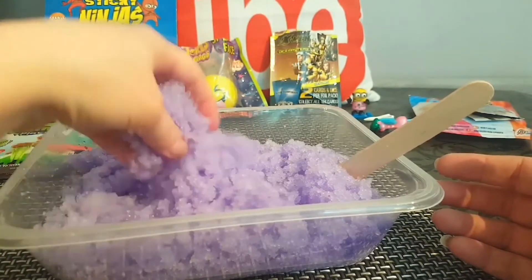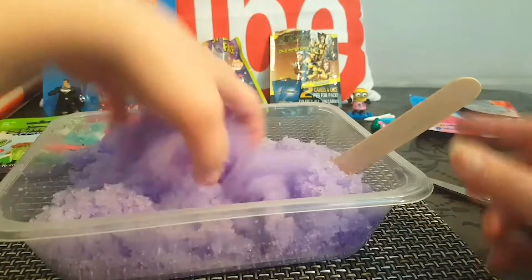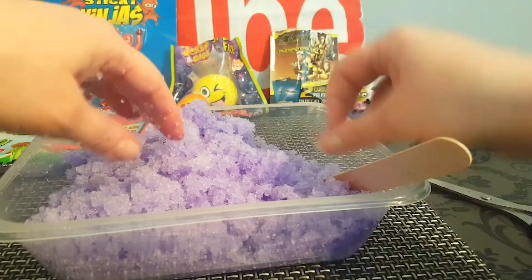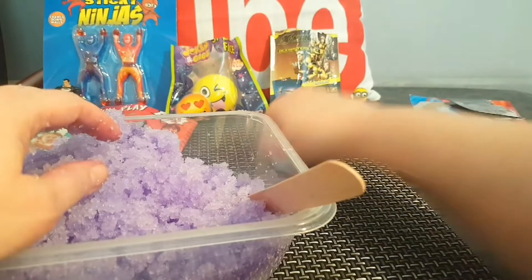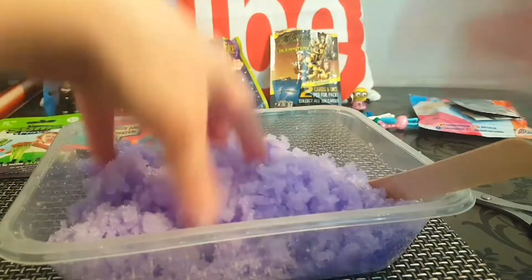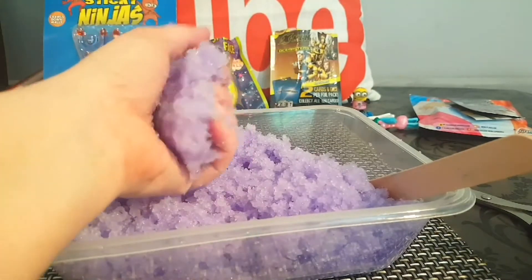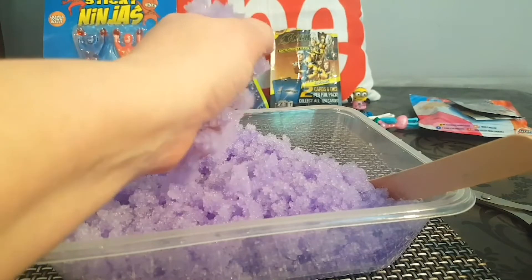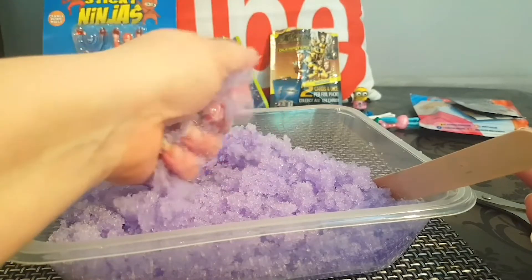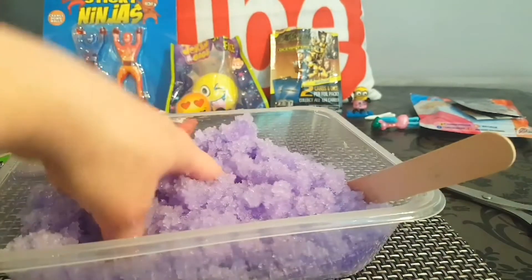What I do like about it is the deep purple color — once you start agitating it and moving it around, it goes from a dark concentrate to this purple lilac, which is nice. It's pretty easy to pick up and pretty easy to dispose of — you just add a ton of water to dilute it and flush. But I have to go clean up and then I'll come back to show you guys the last item.